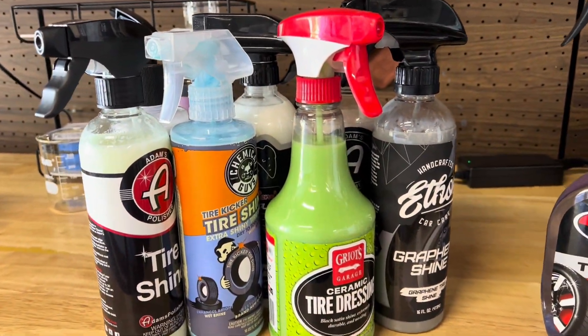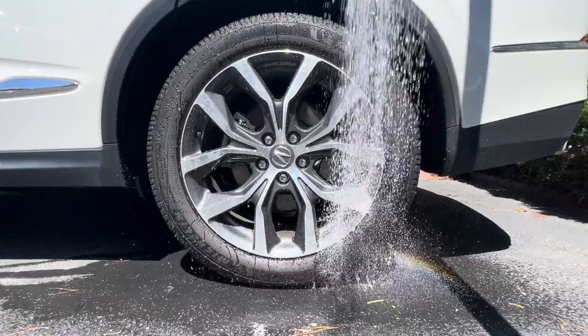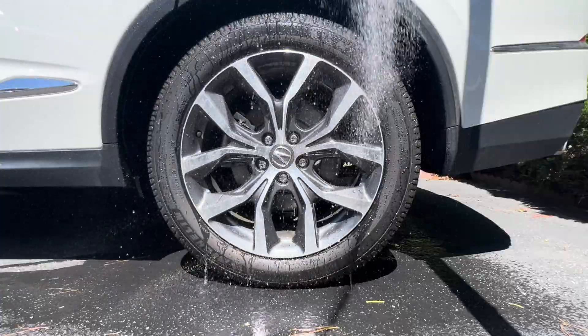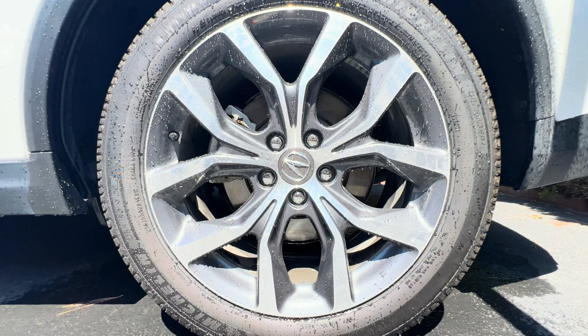So the name kind of gives it away. Water is the main ingredient in water-based tire shines, but water alone is not very impressive. As you can see here, water doesn't stick, doesn't shine, and it evaporates completely after sitting in the sun for a few minutes.